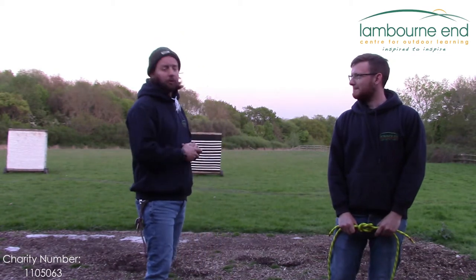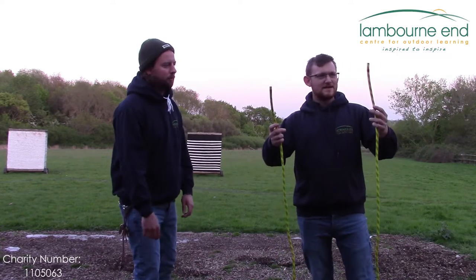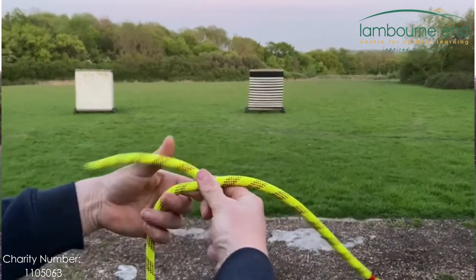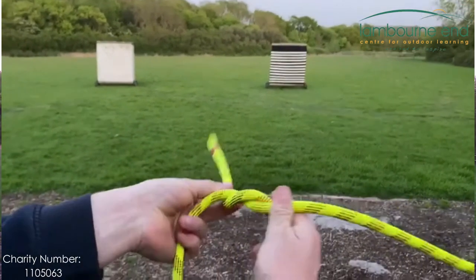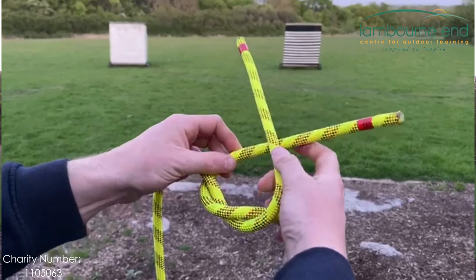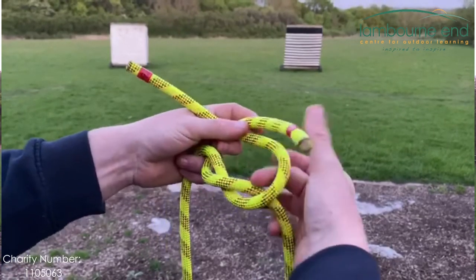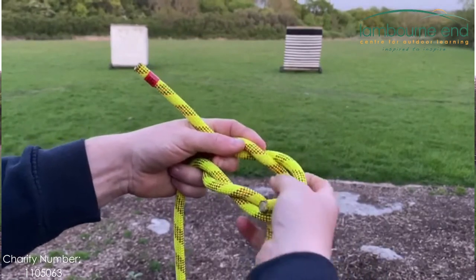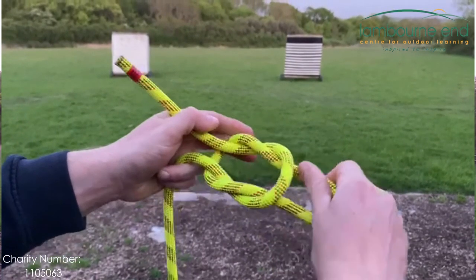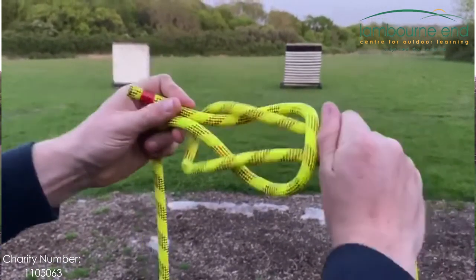Luke is now going to show you the reef knot. The way you do it is get either end of your piece of rope. You're going to go left over right and take the left one under — like you would a granny knot to do your shoelaces. And then you're going to take the right one over the left one and take the right one under. As you pull them together you'll see you create two loops which should move inside each other.